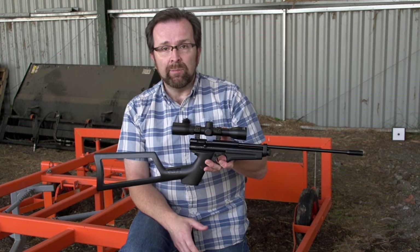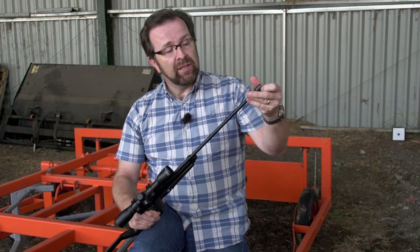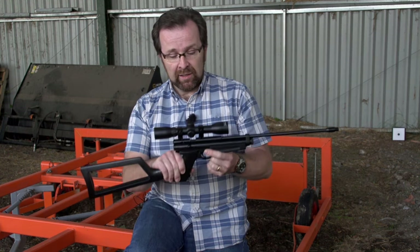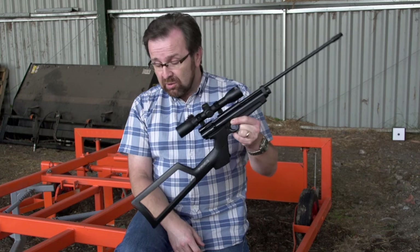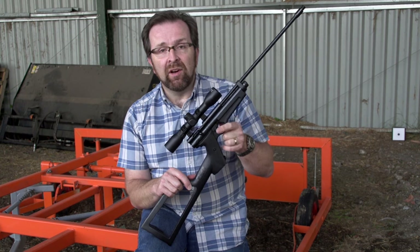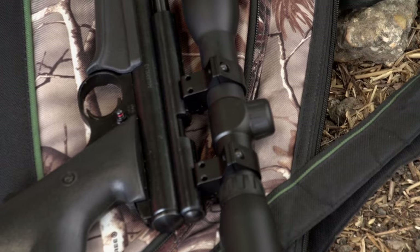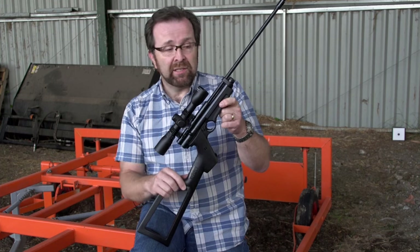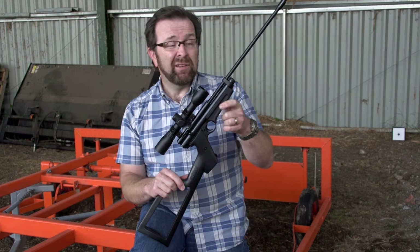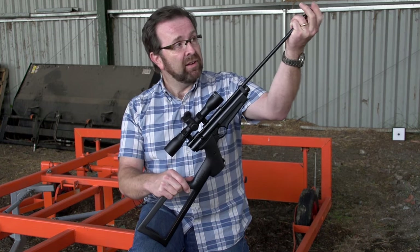They make an excellent little ratting gun. It's small, light, and easily maneuvered. You can put a silencer on — the thread is already there, it's just got a cap on it. With the silencer fitted, they are incredibly quiet. You wouldn't even know someone was around the yard using it, and they're also quite inexpensive. Ratting guns tend to get a hard life, knocks and scratches. If you put a scratch on this you'll be fed up, but not heartbroken. Lots of pest control companies use these because they're cheap and reliable.